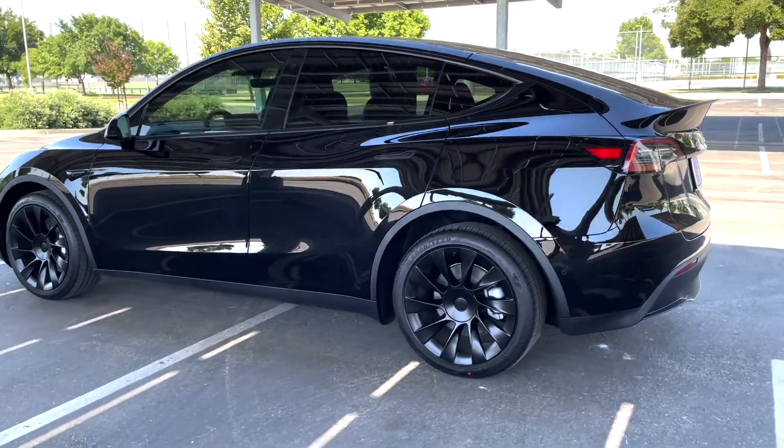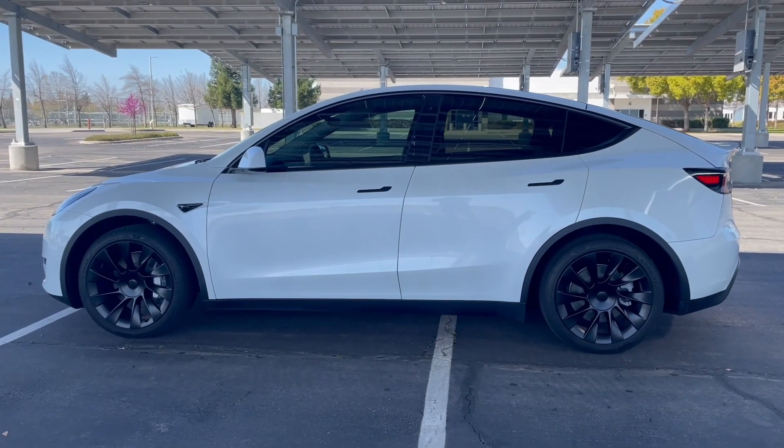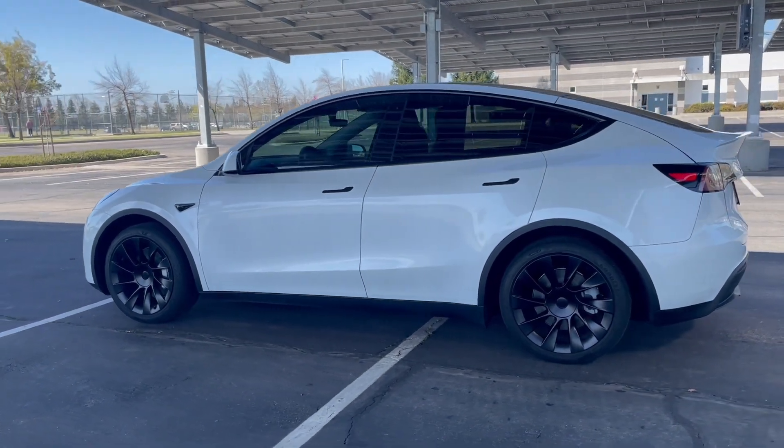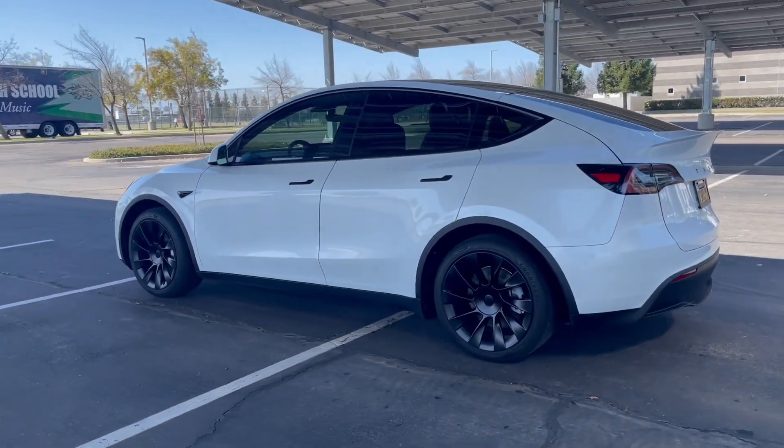This is probably my last Model 3 — after four of them, it should be. We now have a 2021 black Model Y, and I'm going to be taking over the white 2020 Model Y. It's just more comfortable for me to drive on longer trips, so that's why we're selling the Model 3.